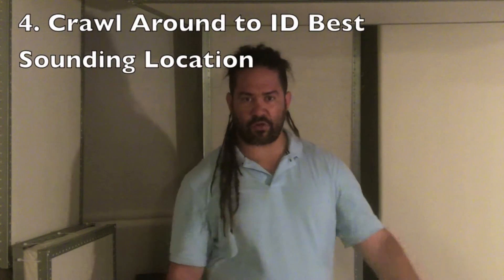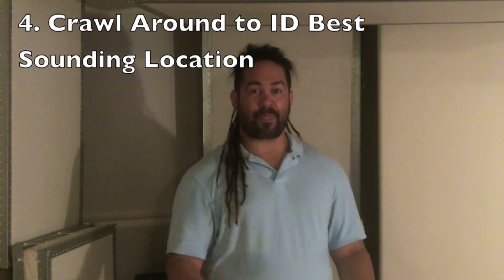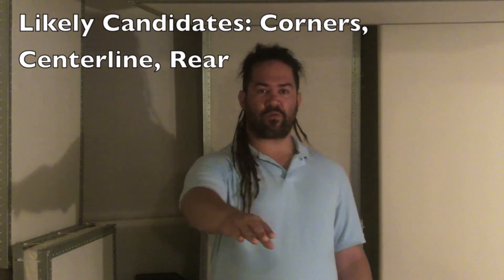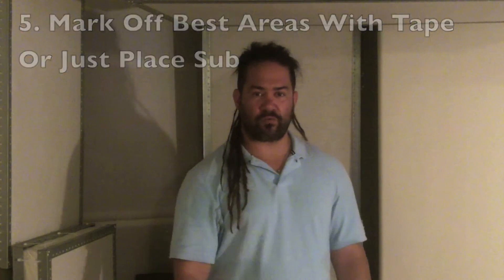Now crawl around the floor — this is not a troll, this is for real. The likely candidates for your sub position will either be corners or somewhere along the center of your room, including behind you. Once you've found where your bass sounds most similar to how it did when your head was next to the sub, mark that area off with tape or just go ahead and put your subwoofer there.